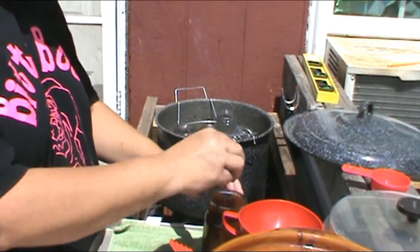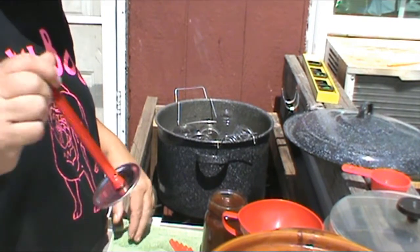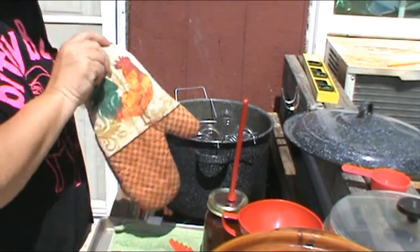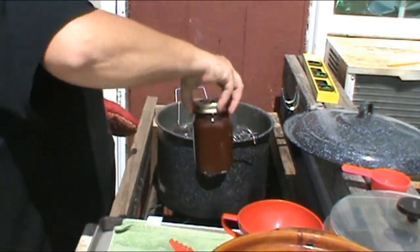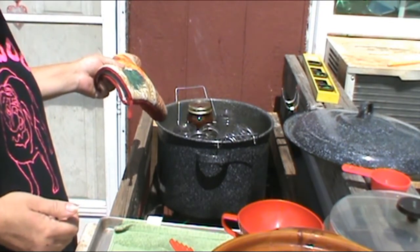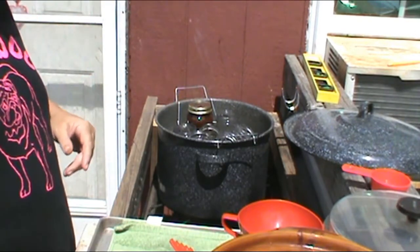Anyway, we've got our rag with some vinegar on it — wipe your rims. Grab a lid, grab a cap. Once I get these finished up, we'll drop them down in the water bath canner, and bring it back up to a rolling boil, put the lid on it, and process them for 20 minutes. We'll be back.